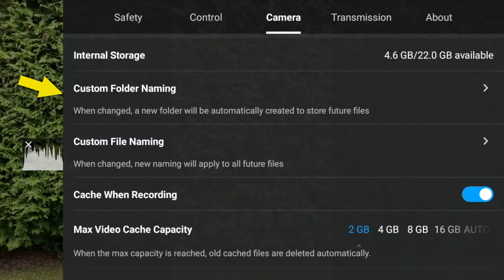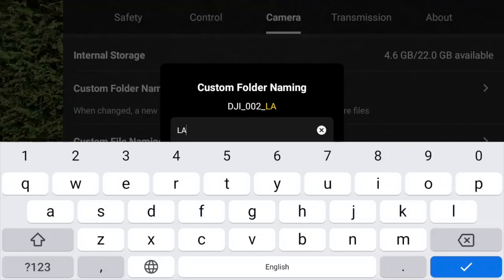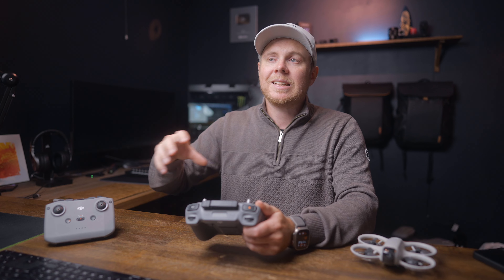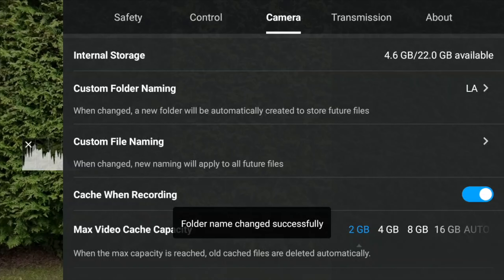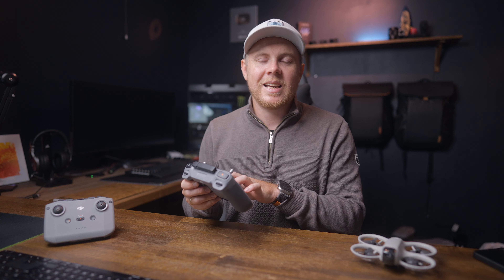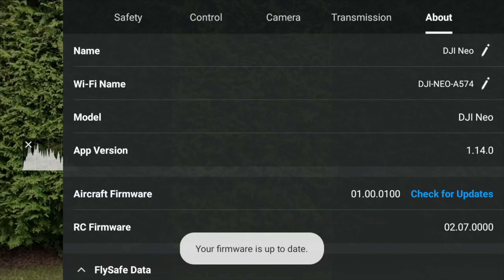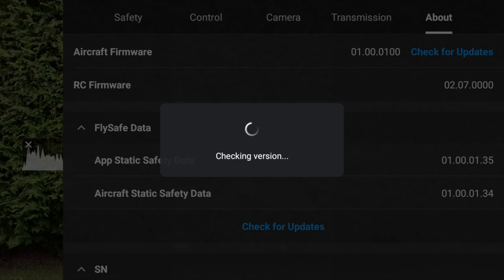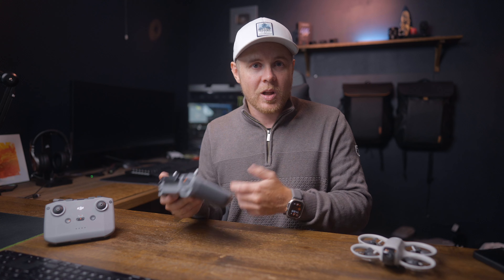Further down the list we have folder naming — the option to name folders where your videos are saved. If you're going on a trip to LA, you can name the folder 'LA' and all videos filmed there will be automatically added to it. When you travel to a different country, just change the name and new videos will go into the new folder. You can also rename your video files. Finally, the about section is where you should check every time you fly, because firmware updates come frequently after a new release and can add significant improvements to quality, features, and bug fixes.